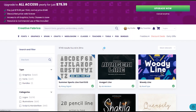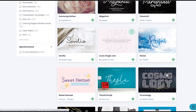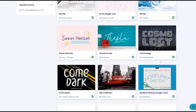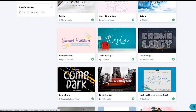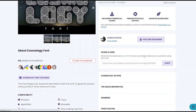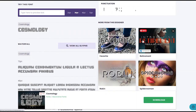Another great word to search is 'line.' This Woody Line is actually one of my favorites and I'll be showing you how that looks in a minute. This Cosmology is another one I'll show you. Keep searching different words to find those filled fonts, and click on each one to see what the recommended fonts are on those pages. You can just scroll through one of these websites and find fonts you like.